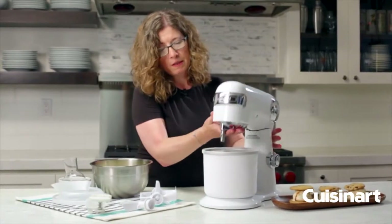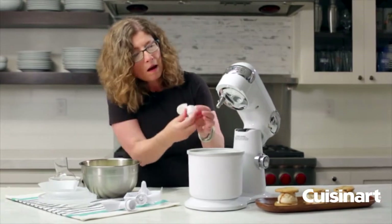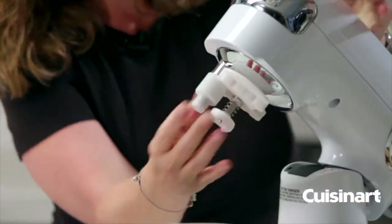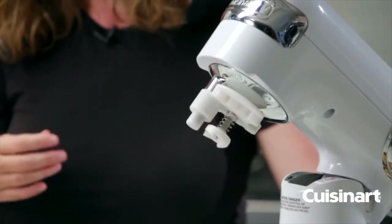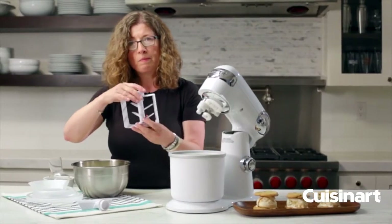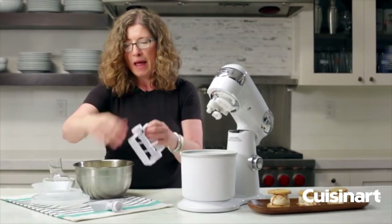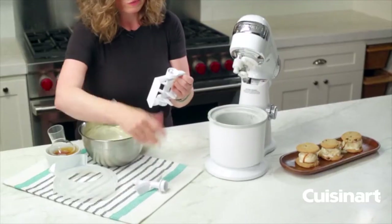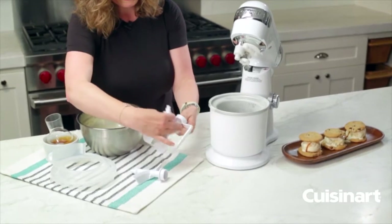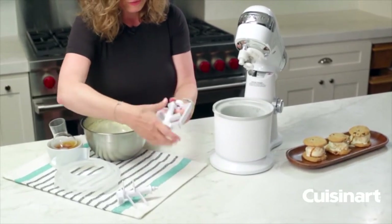I'm just going to lift this up so you can see. You're going to put your adapter piece on by just sliding it on like that. Then you're going to pick one of your paddles. This one is to make items from raw fresh fruit, and this one is to make ice cream.